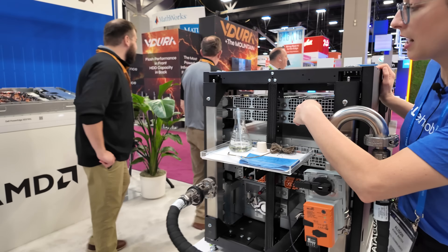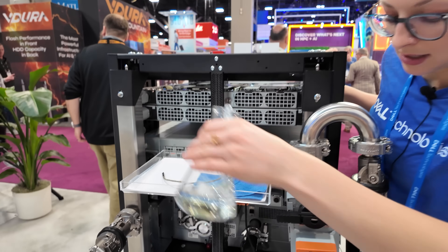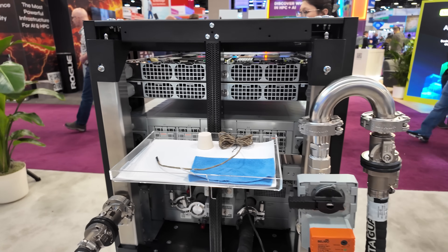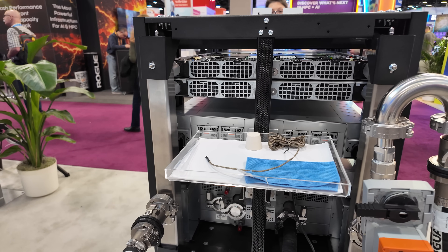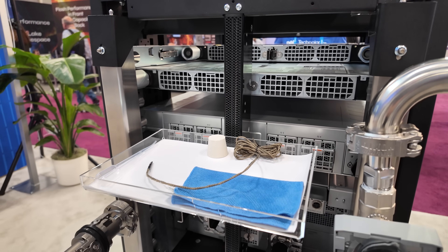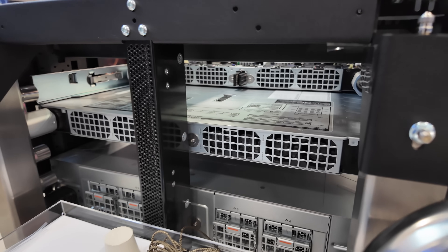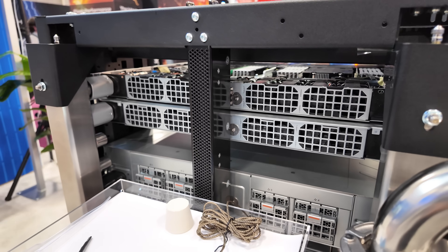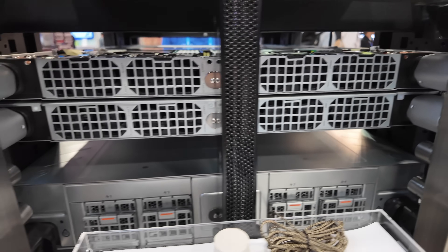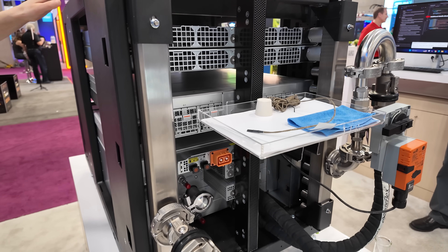Why don't you stay here and I'm going to pull a compute system in and out to showcase the ORv3 architecture. As I pull this out, you can see that it disconnects from the bus bar and from the plumbing manifold, and then as I slide it back in, it blind-mate connects back into both power and direct liquid cooling infrastructure.